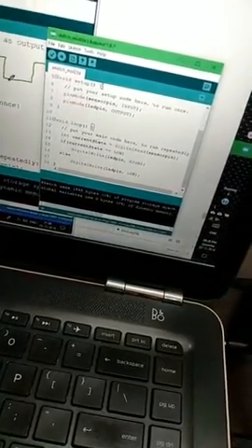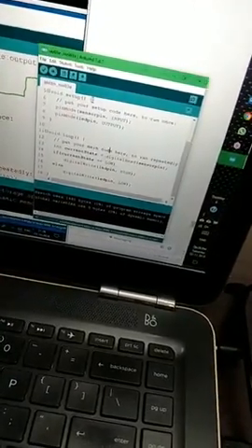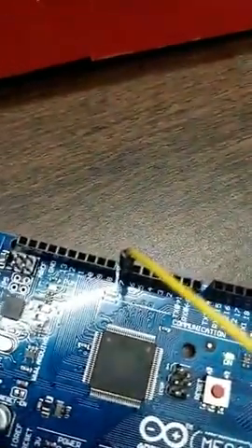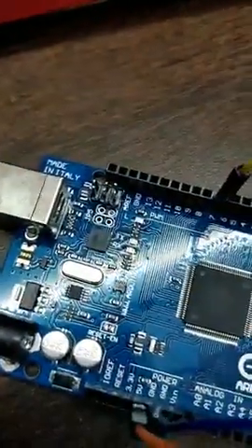It's a simple C and Java-like programming language. There are two functions: setup and loop. Setup is for initialization, and loop continuously runs the code after initialization. The sensor pin is pin number 7, connected to the sensor, and the LED pin is pin number 13 on board.